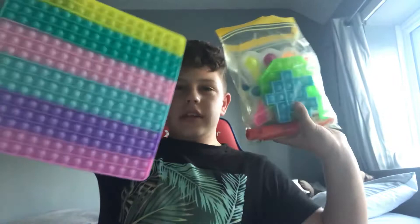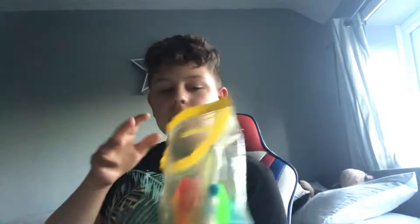Hi guys, welcome back to my YouTube channel. Today we're going to be looking at my fidget collection. I'm not going to let you see what's in it first, so let's get started. As you can see I've got these so far — I've not got a lot because I've just started collecting them, so let's start with the first one.